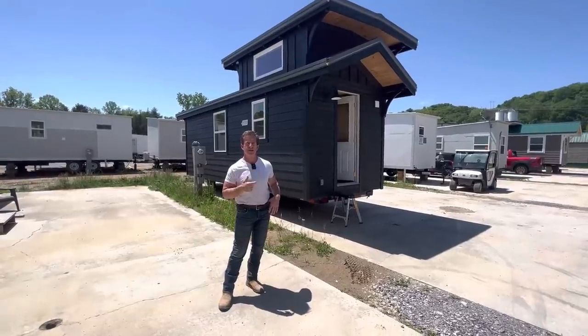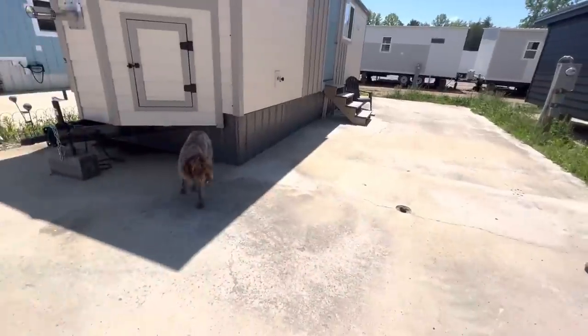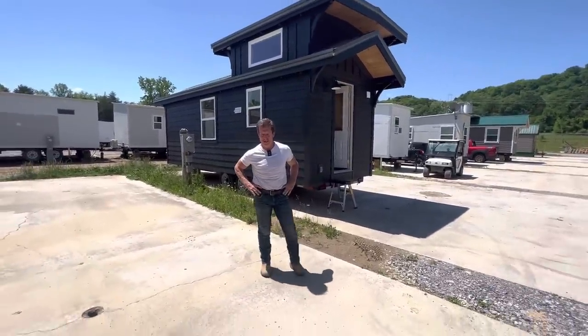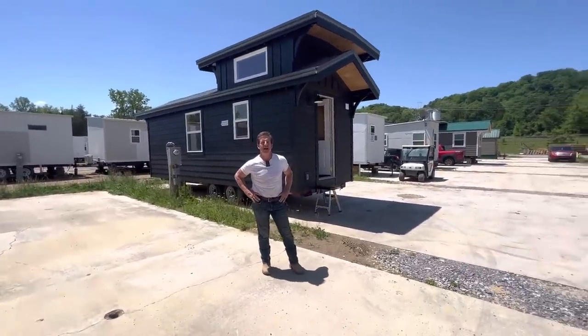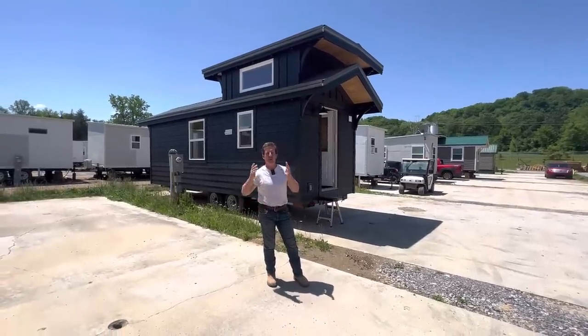Check, check — we're on, we're live. Everybody calls us all the time asking: do you have any homes that are just built that I could buy and take off the property or leave here?